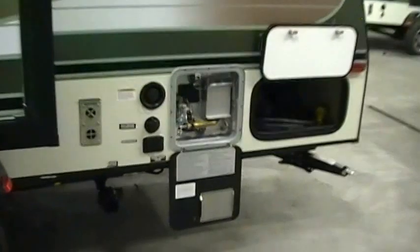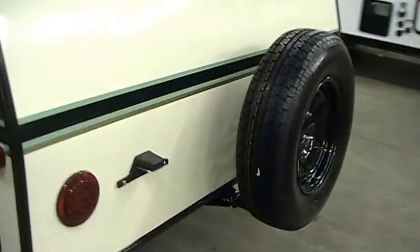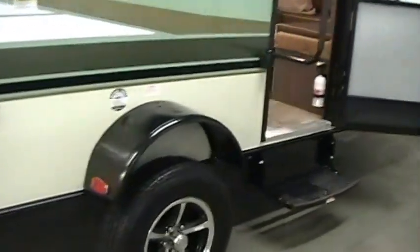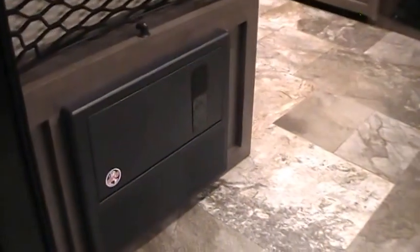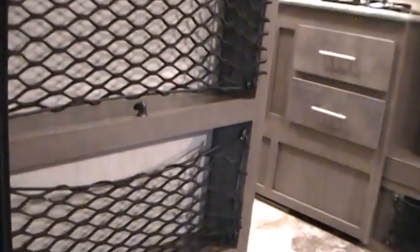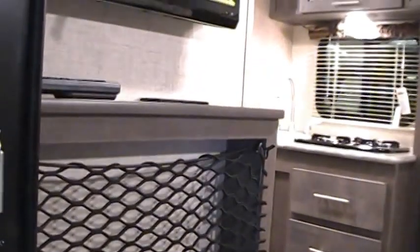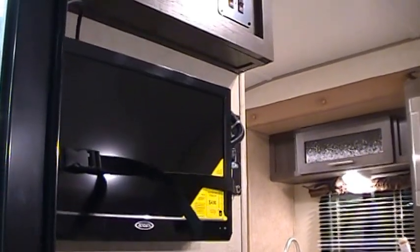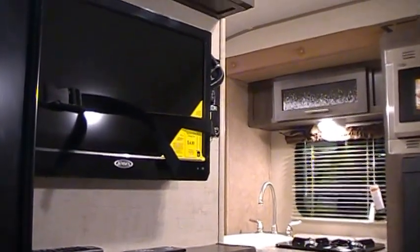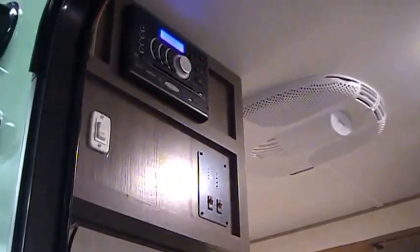We'll take a few minutes to walk you through the inside of the coach. Going in, you've got vinyl flooring, a fire extinguisher, your electric box with breakers and fuses, and some cubbyhole storage for movies, DVDs, and CDs. You've got the optional 19-inch LED TV by Jensen on a swing arm so you can view it from the bed. There's also a DVD, AM/FM, CD stereo system.